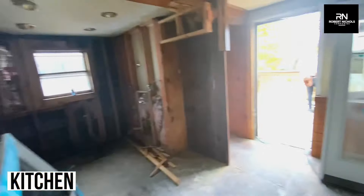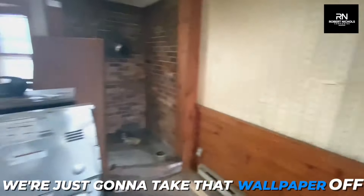We gutted the kitchen — so this would be your kitchen space and dining room. We did not have to gut the walls; we're just going to take that wallpaper off.